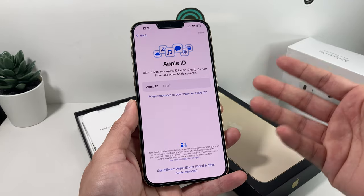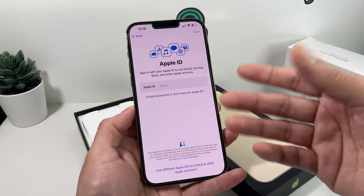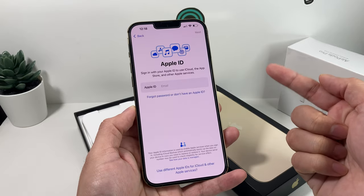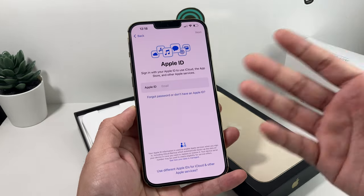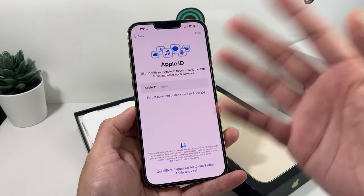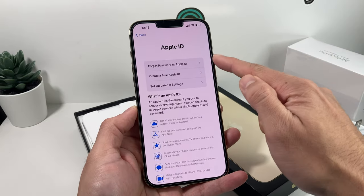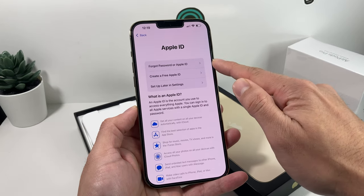The next step is Apple ID. Your Apple ID allows you to use all Apple services — iCloud, the App Store to download apps, and services like FaceTime, iMessage, and Apple Music all require an Apple ID. If you're already using an Apple device, you can use your existing Apple ID — just enter your email and password. If this is your first Apple device, you can create one for free by selecting that option. If you forgot your Apple ID password, you can also reset it from this screen.